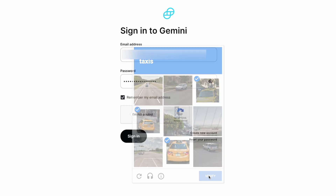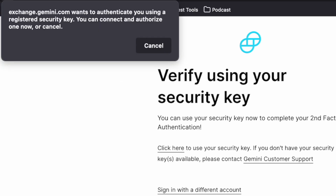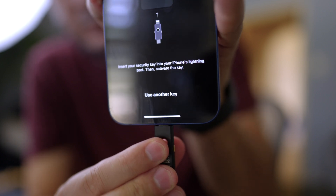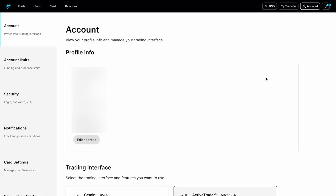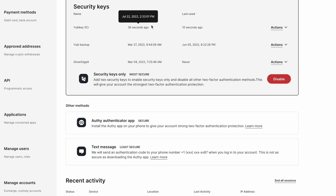So when I log into Gemini, anytime that I sign in, I'm going to notice that I need to add my two-factor key, which is this. So in order to log in, I have to have my hardware key. To set this up, it's real simple — just go to your account settings, security, and scroll down to two-factor authentication.